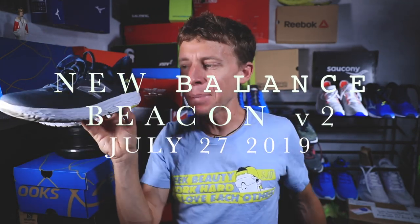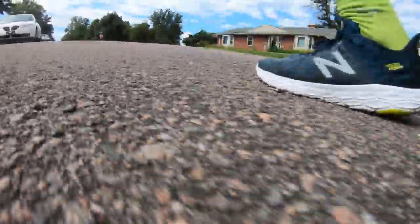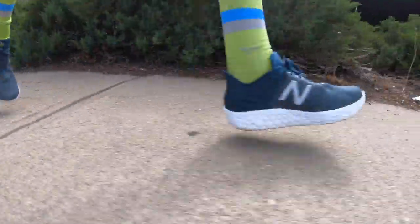Well, that escalated quickly, everybody. Full review already for the New Balance Beacon V2. I've only been running in the shoe for about 7 to 10 days, and I always get to 50 miles before my full review. And there it is for the Beacon V2.